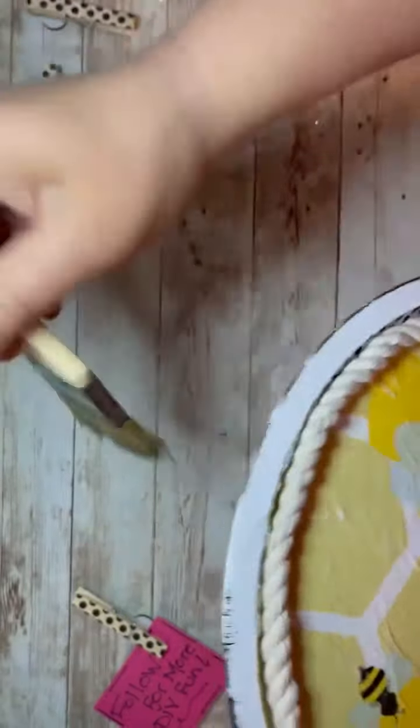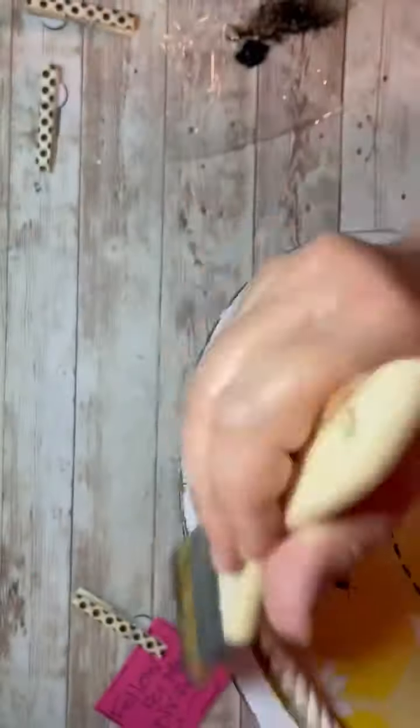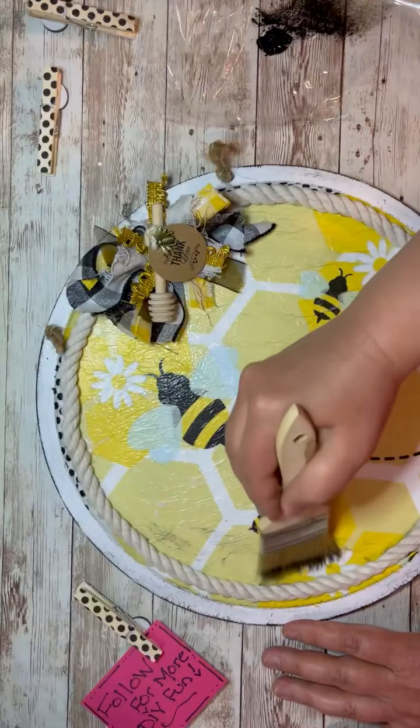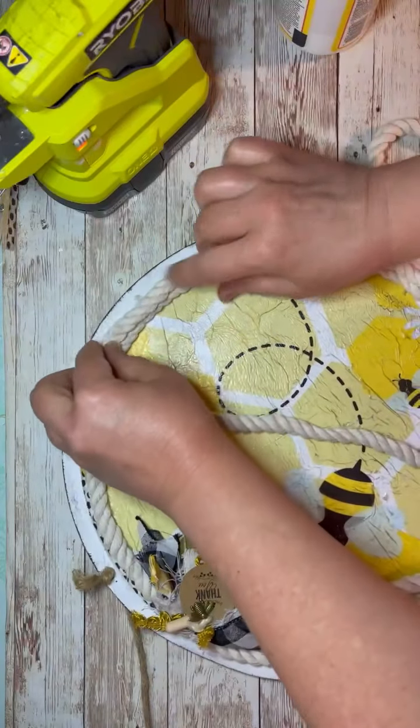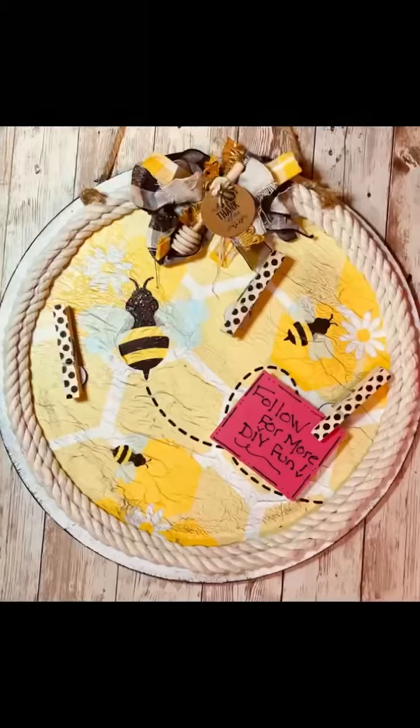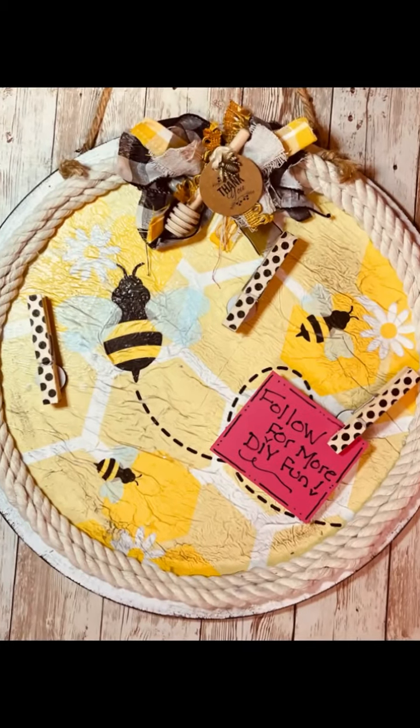I got to distress stuff, so I take a dry brush with some black chalk paint and I just distress it. I kind of love it. Then I did the inside a little bit. And then I thought, you know what, it needs more — so I put another layer of the nautical rope all the way around. And that's it, friends.